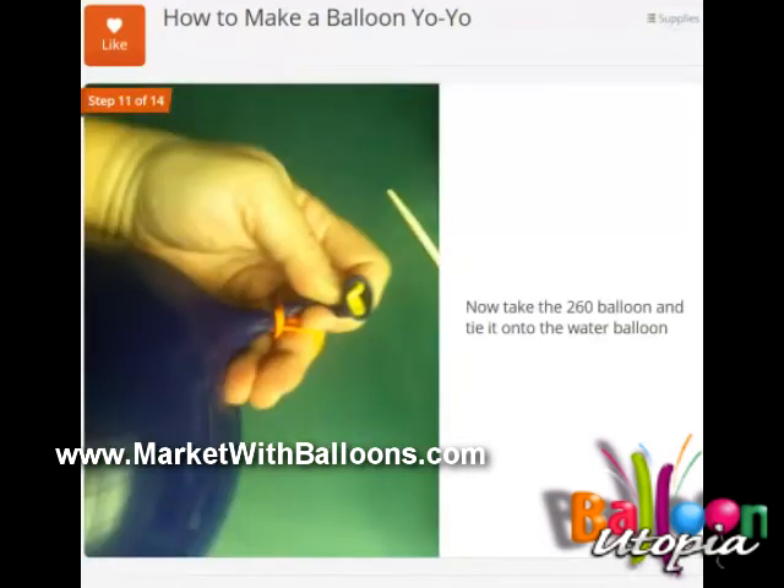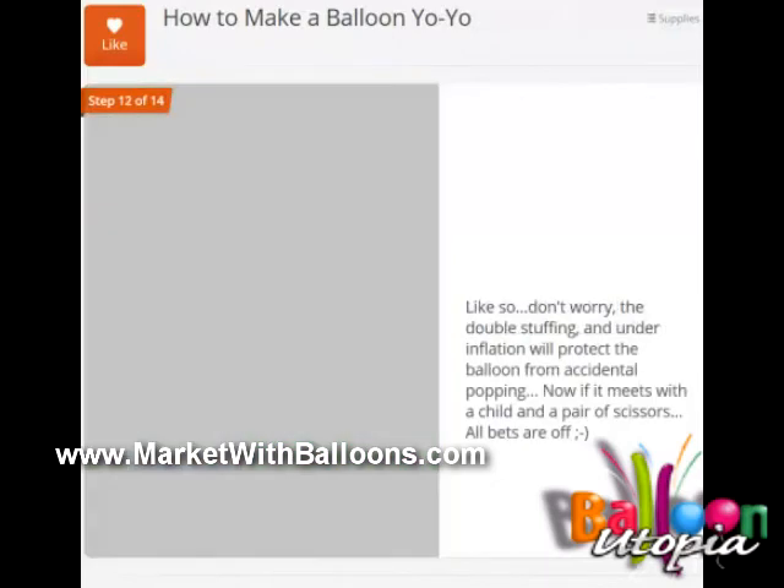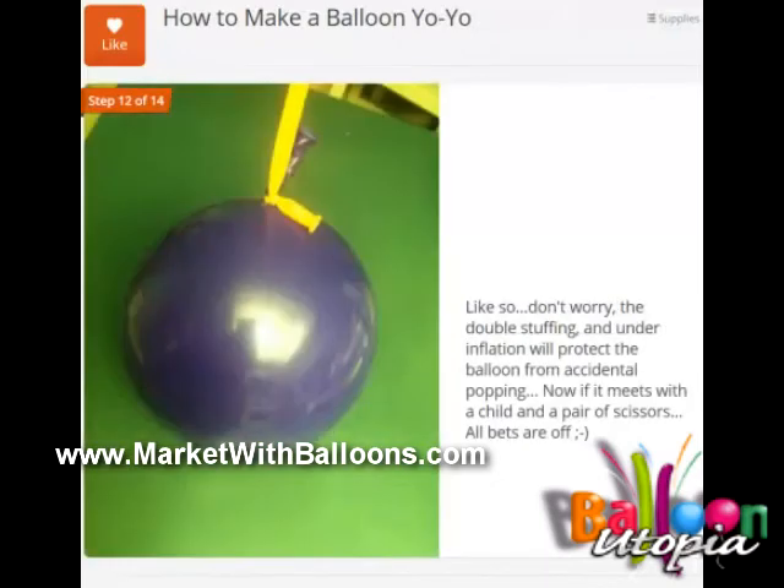Take the 260 — that's the long skinny balloon — and tie it onto the water balloon. The reason we have the balloons good and squishy with only a little bit of water and we double-stuffed it is so that it's going to be more accident-proof. Now if somebody deliberately pokes it or sticks a pin in it, that's something else, but it's not going to accidentally burst.